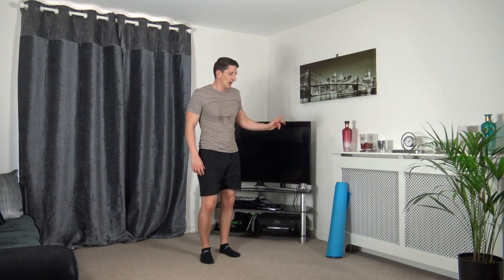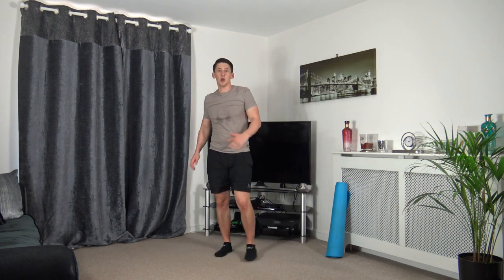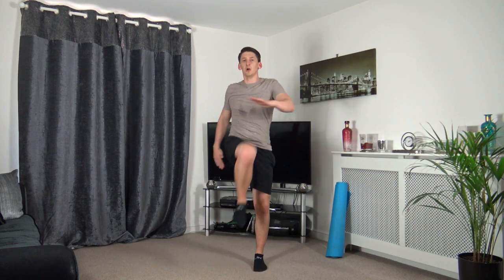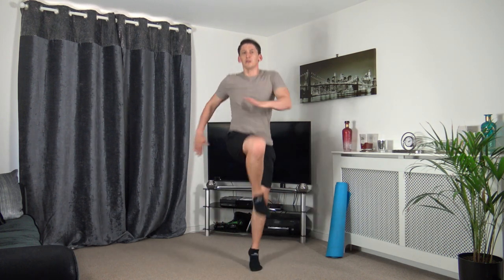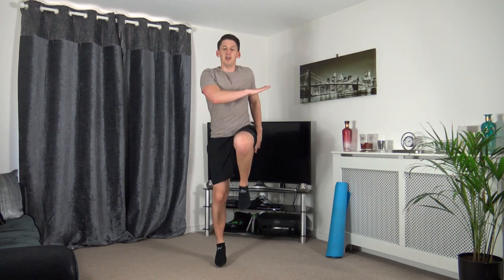Five more exercises to go — we're going to hit the mat for the cool down. Knee twist — bringing it up, just like that. Three, two, one, let's go — twisting up. Those of you who want to jump, in three, two, one, let's go! Head up, facing forwards, nice straight back, working the best you can. If it gets too much, take the jump out — three, two, one.